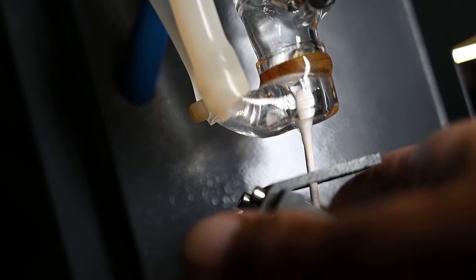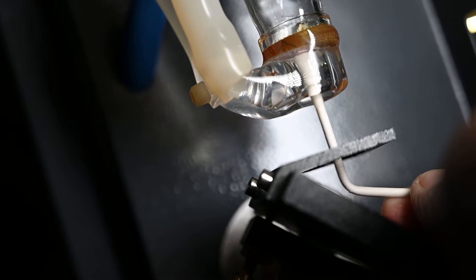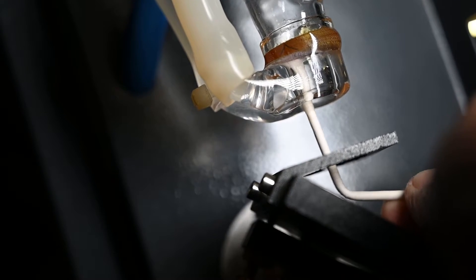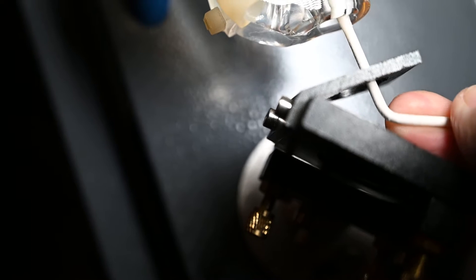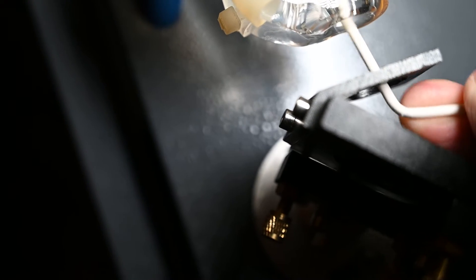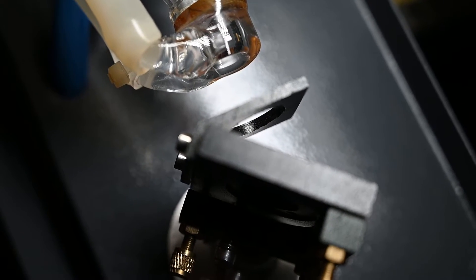To clean this lens in the tube, I'll just bend a Q-tip — again I've got my 99% isopropyl alcohol on there — and I'm just going to give this a very gentle cleaning, just to make sure we've gotten rid of any soot or buildup on there.